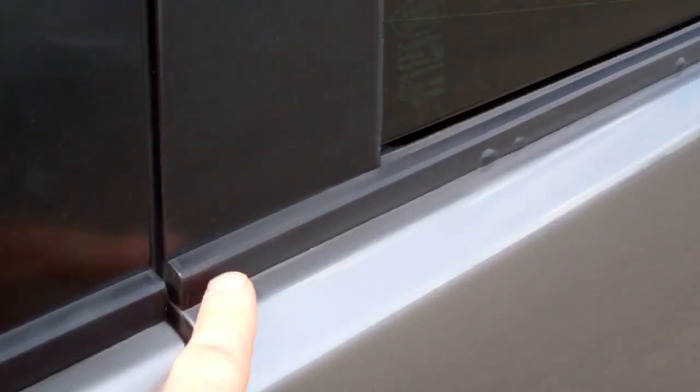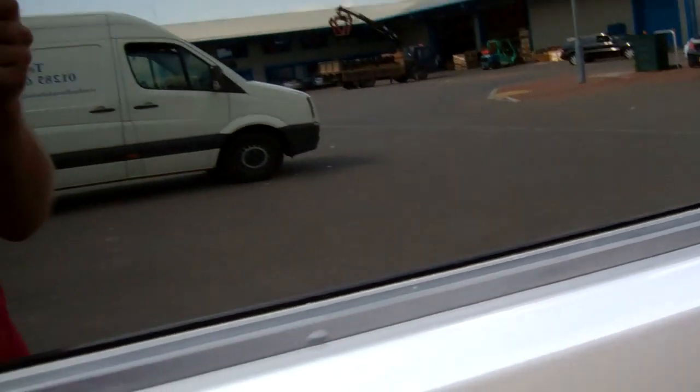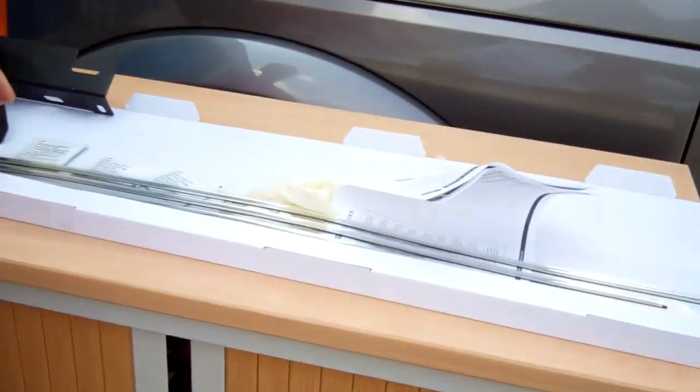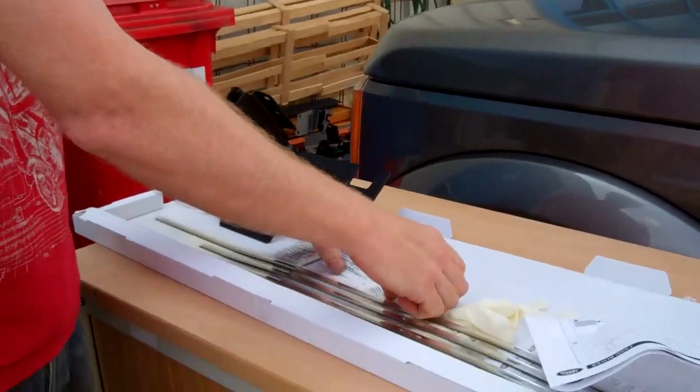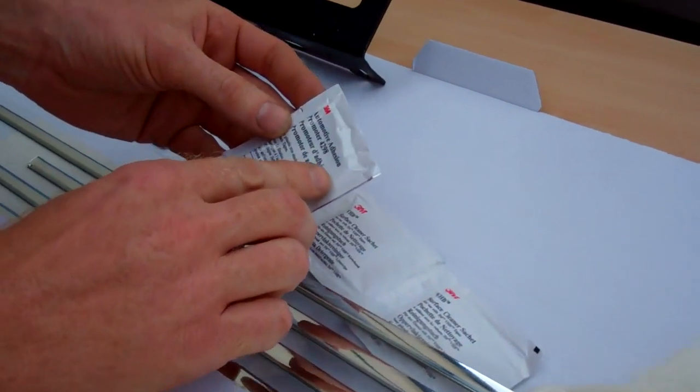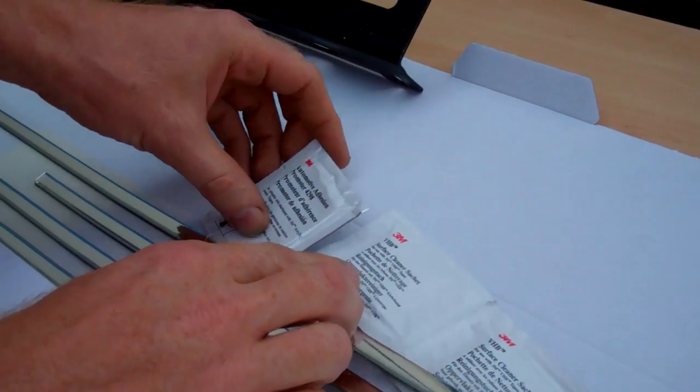So this goes on these rubbers here, just sticks onto the front face. I'm going to pass the camera over to Gina. Now in the kit you get a couple of things: there's the cleaning sachet, and this one here is the Adhesion Promoter sachet.